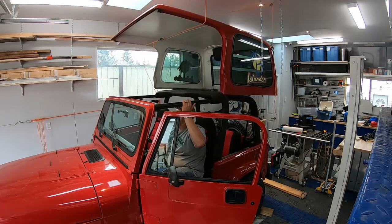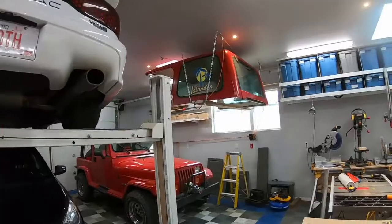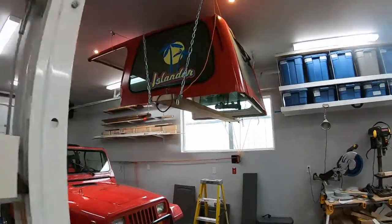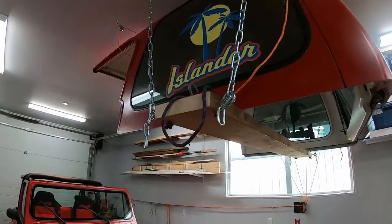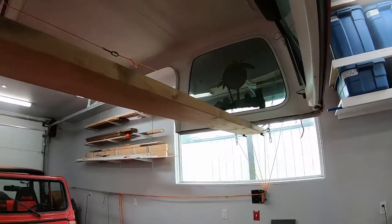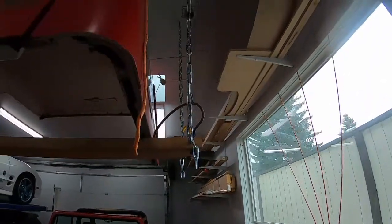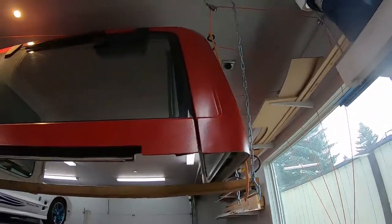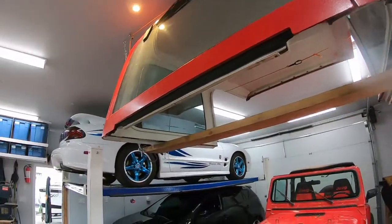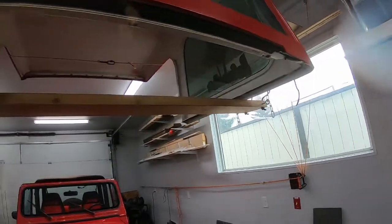Then get it up to the height where it's a little bit above where you want to leave it for permanent storage. Once it's up, I install a 2x8 anchored with chains into the rafters and it sits at about the midpoint of the roof so it's evenly balanced. I actually chose to leave the orange lines attached and secured those as well to another hook in the garage, just as a backup in case anything were to go wrong with that board.